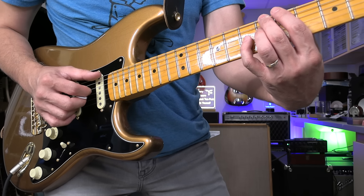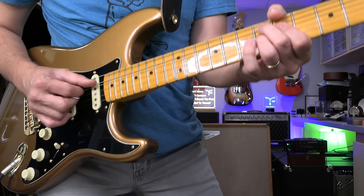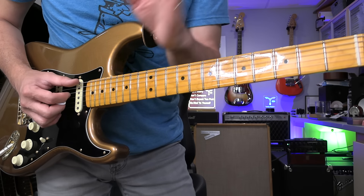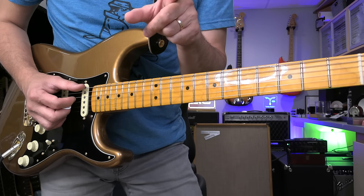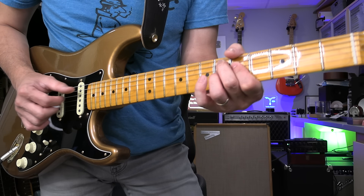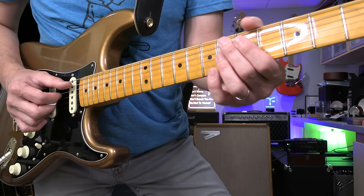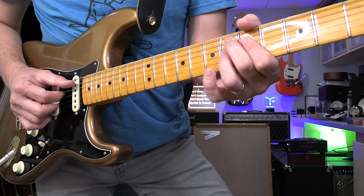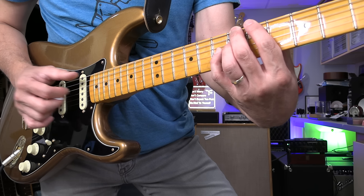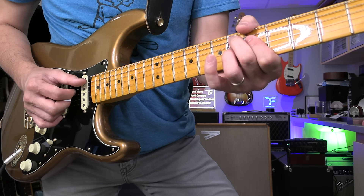Okay, so the chord progression is very simple. 1-4-1-1 means... 1, 4, 1, 1, 4, and 1, 2, 3, 4, like that — and a 5, 5 and 4, and 1.